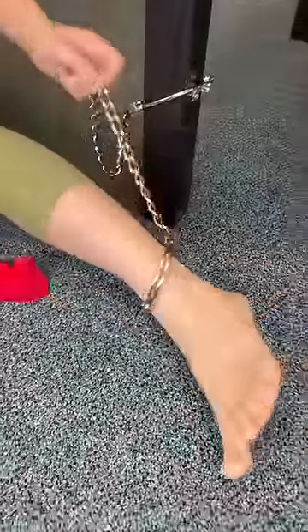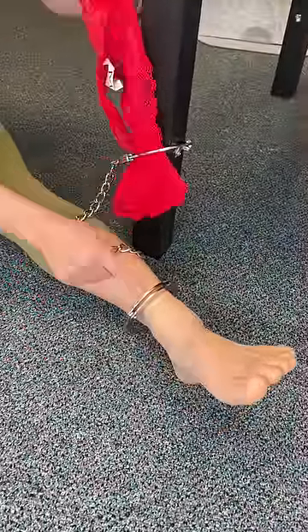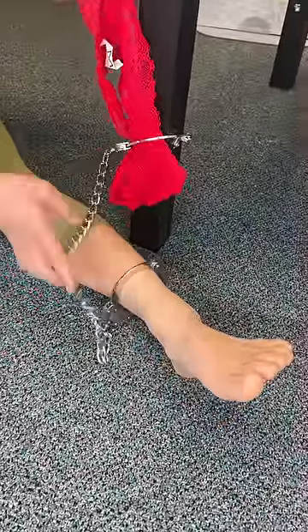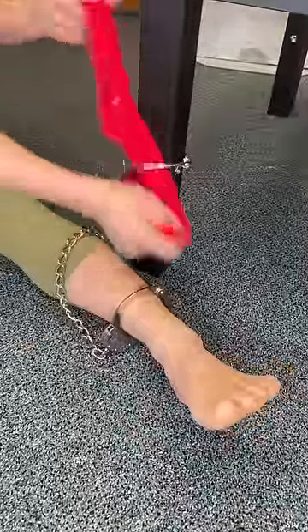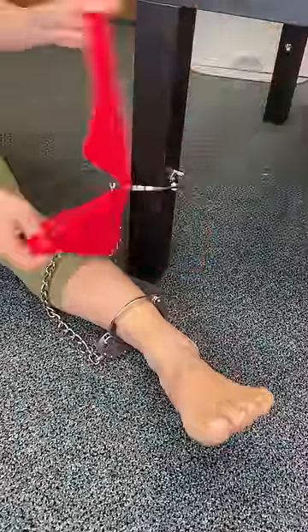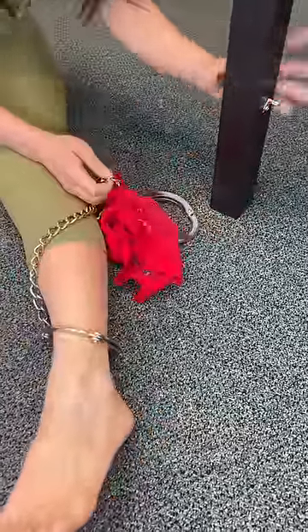So what I like to do is loop it around this one, and I'm going to show you guys why. Everyone tries to go for this and starts to panic because it's not working. However, watch. All you're going to want to do is wiggle it around, wiggle it around. Look at that — it's all the way to the floor. All you've got to do is lift up your panel, your post, and there you go. That's how you escape.